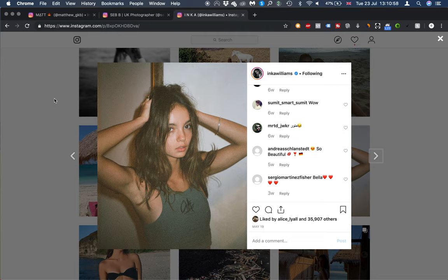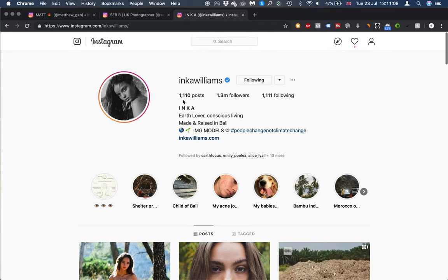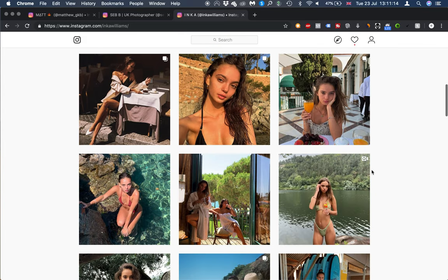Hey guys, welcome back to another video. Today's video is going to be teaching you guys how to edit a photo in the style of Inka Williams. This is her account here — really cool account. She's got 1.3 million followers, so if you guys don't know of her, go ahead and give her a follow and let her know you came from our YouTube channel.